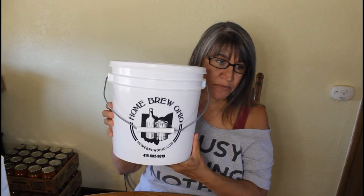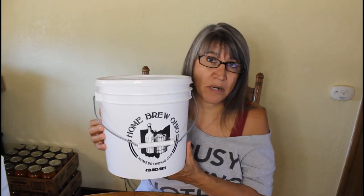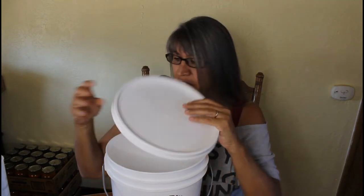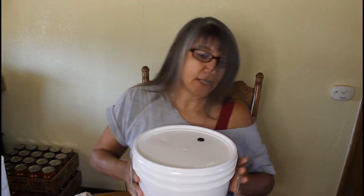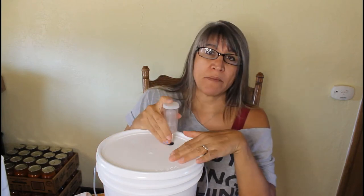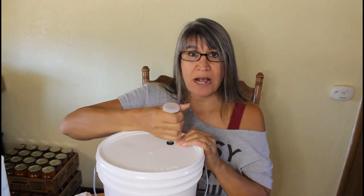The next item you're going to need is a two-gallon fermentation bucket. You can get these from Homebrew Ohio or Amazon. What makes this different from a regular two-gallon bucket is that it has a hole in the top with a gasket, so that you can put in an airlock. This is for the first round of brewing when the fruit is still in it.